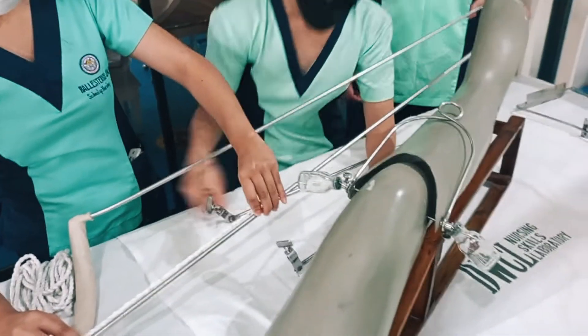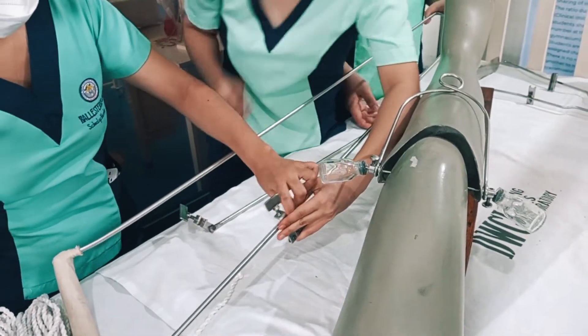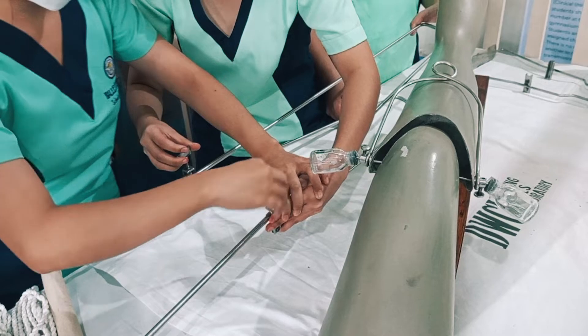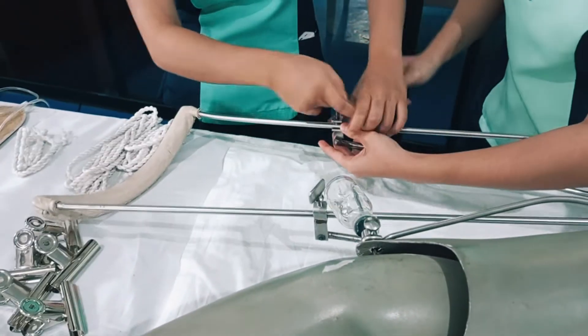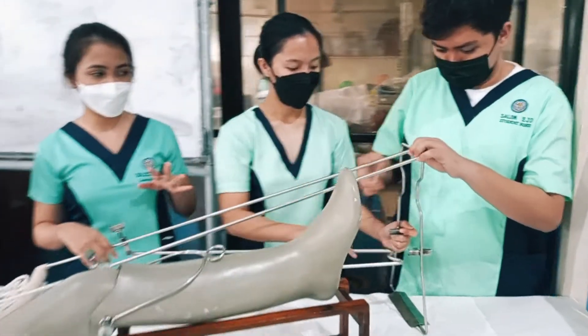You can now attach the Pearson attachment to the Thomas splint based on the measurement you have obtained. Then place the rest splint. The Thomas splint with Pearson attachment is now prepared.